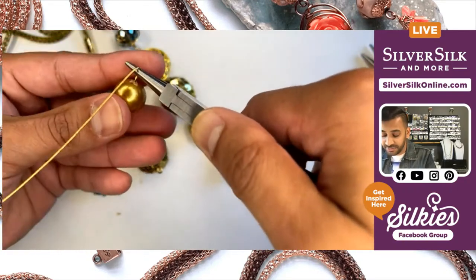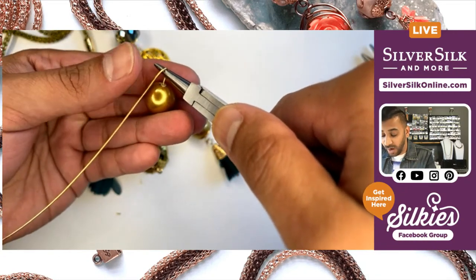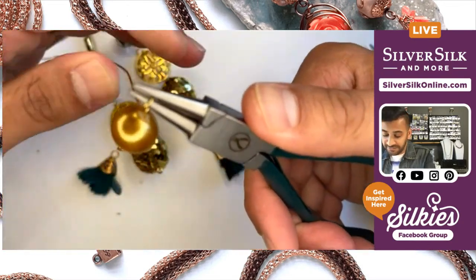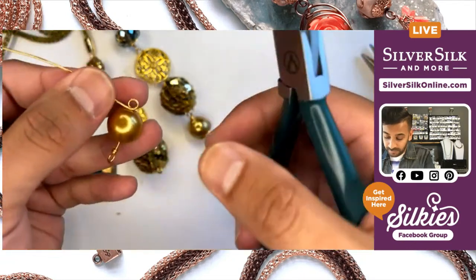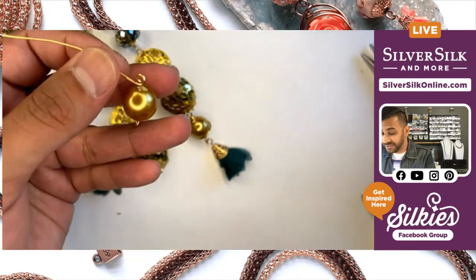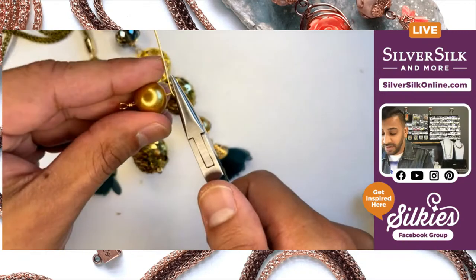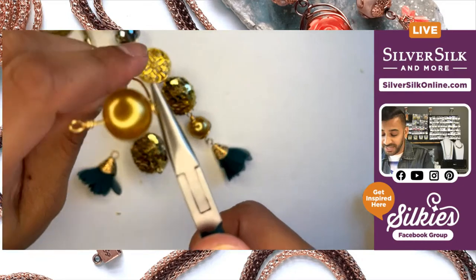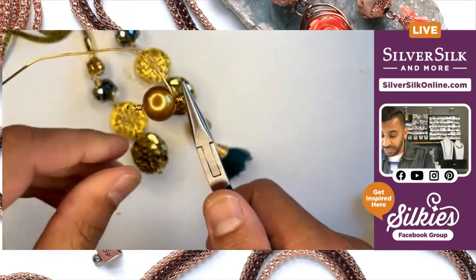Once you've done that, you can start to complete your loop — I'm going to bend that wire toward me, switch sides on my plier, and finish out that loop. You should get something that looks like this. Once you've done that, you can grasp the head of your wire wrap loop with your chain nose pliers and just start to coil. You'll get about three coils in, and at this point you're ready to do the magic.